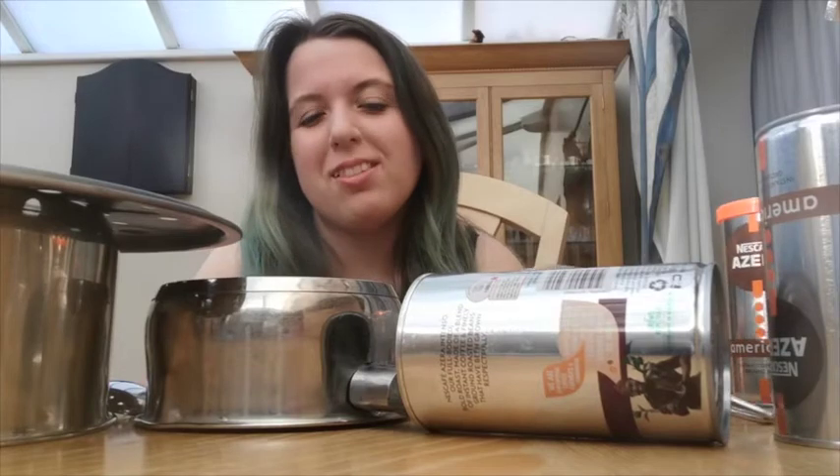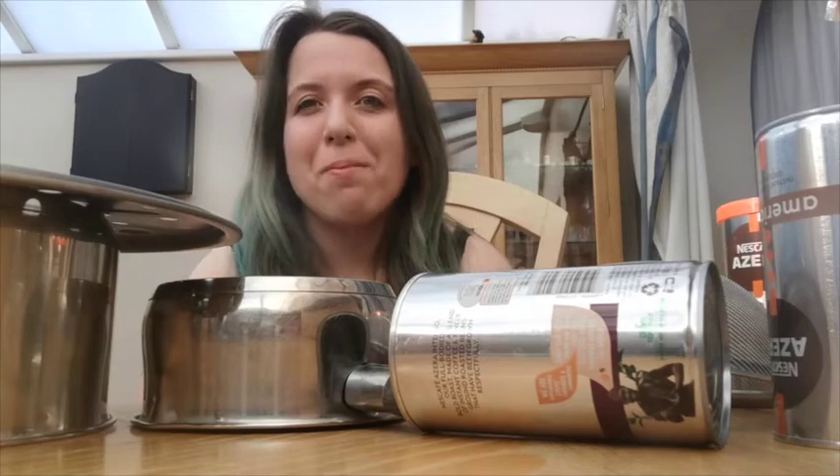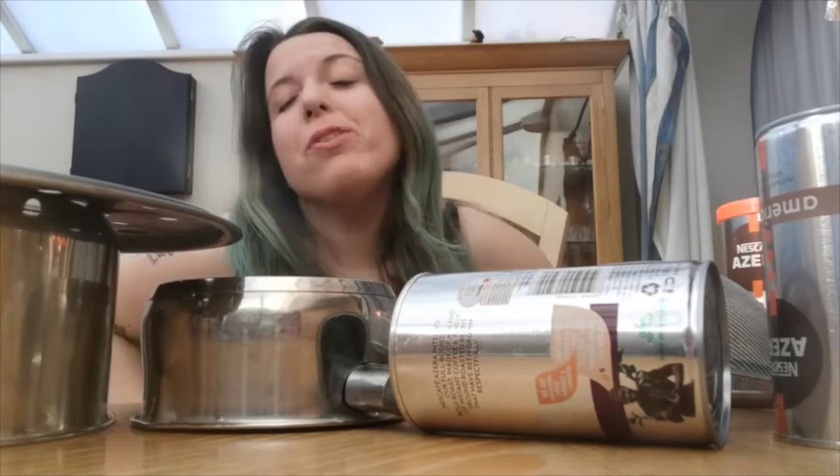I'm going to teach you some simple little beats to do with your drum kits at home. So go ask your mummies and daddies if you can have some pots and pans, and then come back. Have you got them? Right.